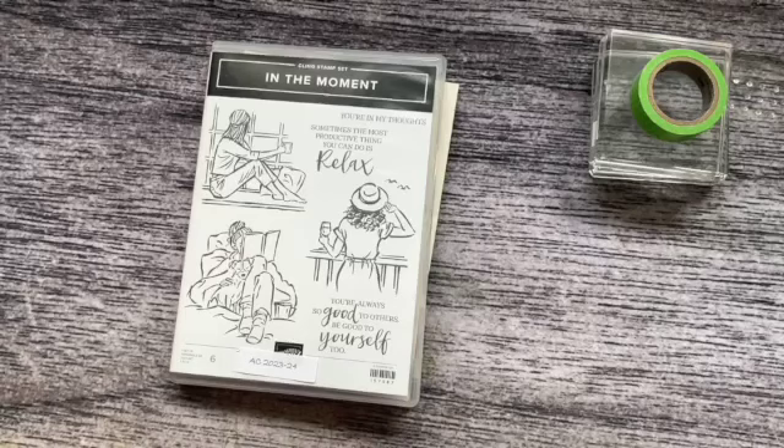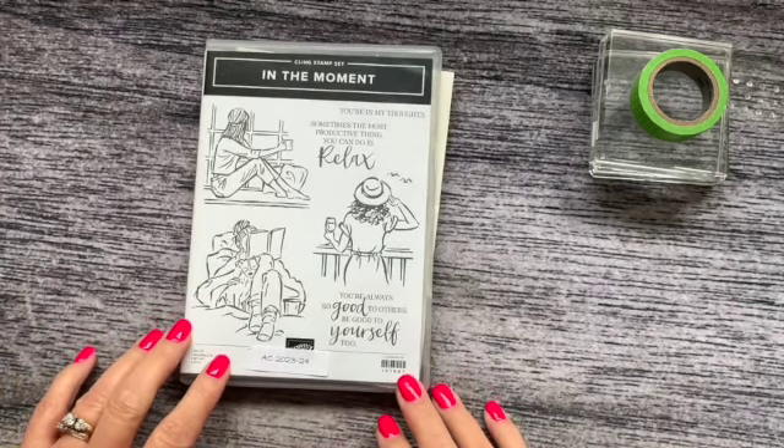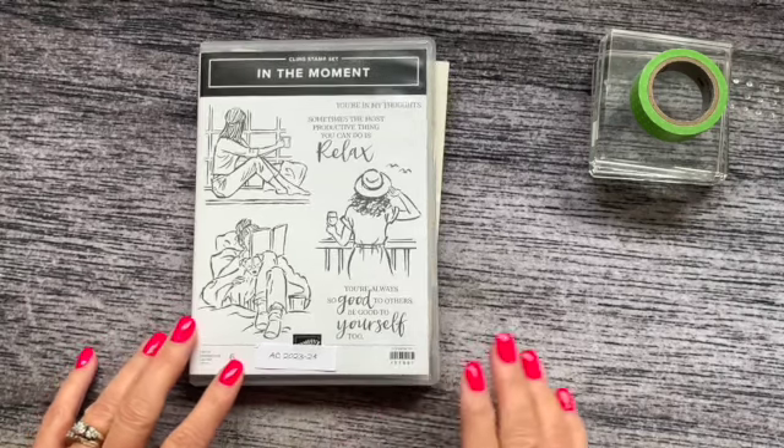Hi there and welcome back. It's Lisa from Critters and Ink Designs in Ontario, Canada. Today I thought I'd do a quick video on how to mount your labels on your red rubber cling stamps for an easy pickup with your blocks.